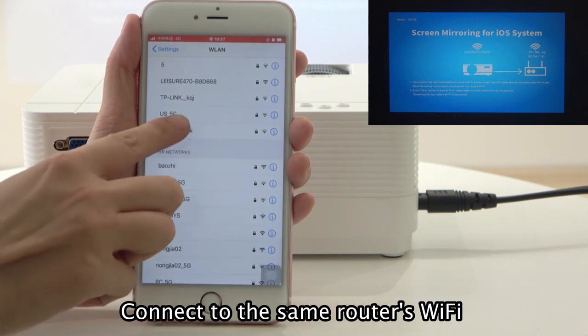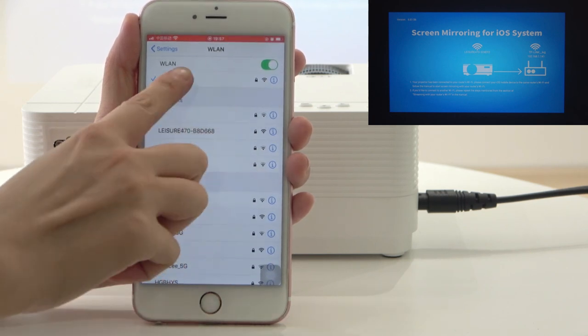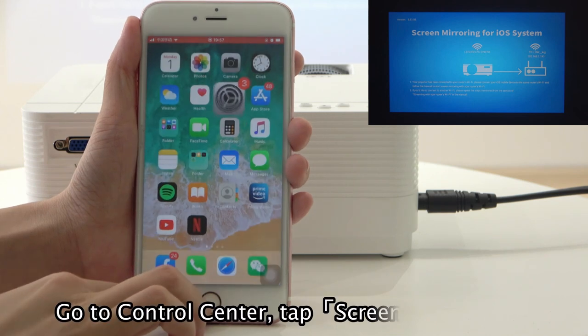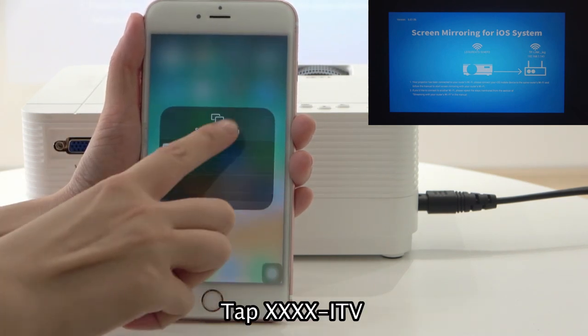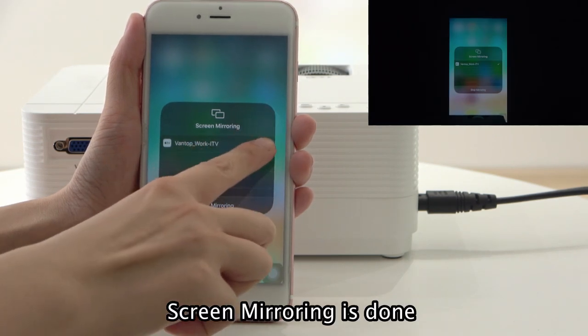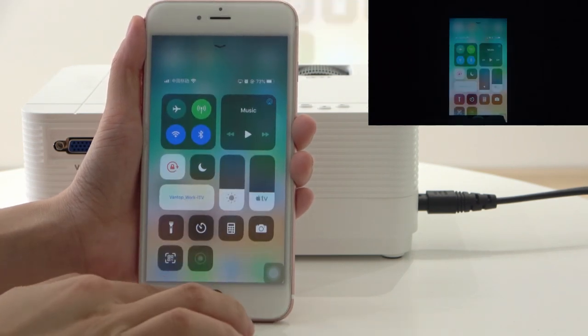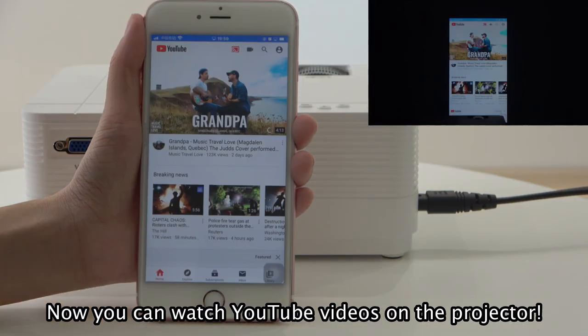Connect to the same router's WiFi. Go to control center, tap Screen mirroring, tap your router's name ITV. Screen mirroring is done. Now you can watch YouTube videos on the projector.